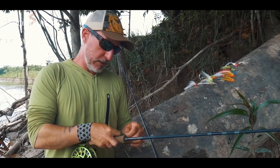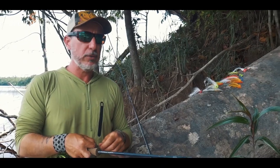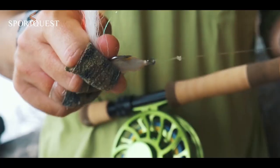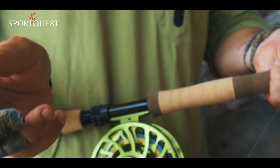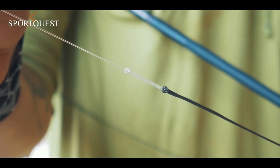Knots and rigging for peacock bass — it's quite simple. We don't need to make crazy knots. Basically, tying the fly with a leader, I use a perfect loop directly to the 60-pound fluorocarbon leader, and a loop-to-loop connection directly between the leader and fly line.